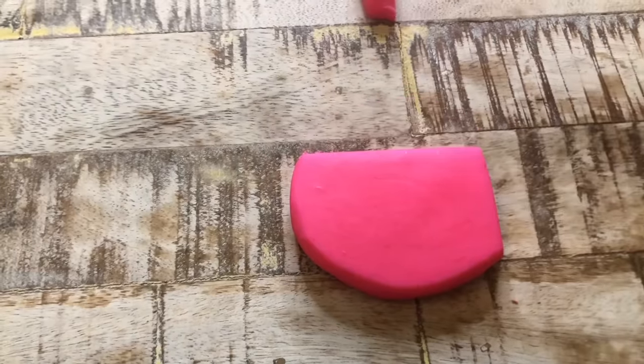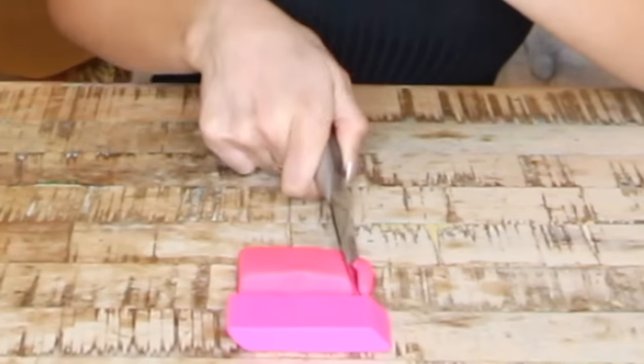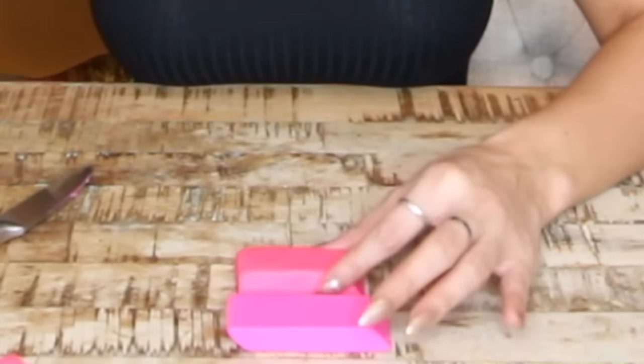Next we're gonna make an edible eraser. Over here I've got a real eraser and over here I've got some fondant — you can find this in the cake decorating section of Walmart or Michael's. We're gonna take pink fondant. It's just like Play-Doh. Roll it into a ball — it smells like cake. Flatten it just a little to get the right thickness for an eraser, then cut it into a rectangle and cut the last side at an angle. Smooth out the edges. It's stretchy so you can pull and shape it however you want. Now you have an edible eraser — it's so good.